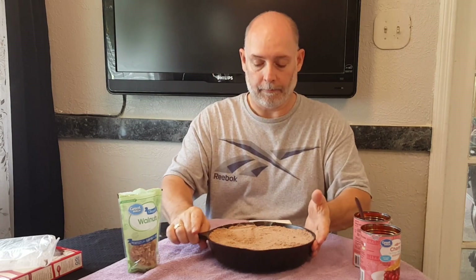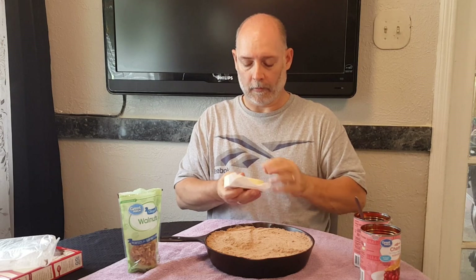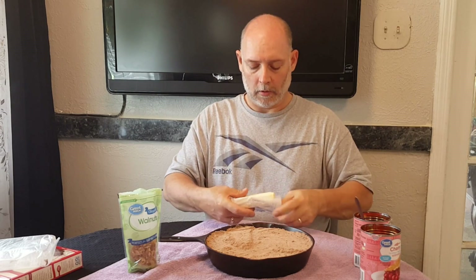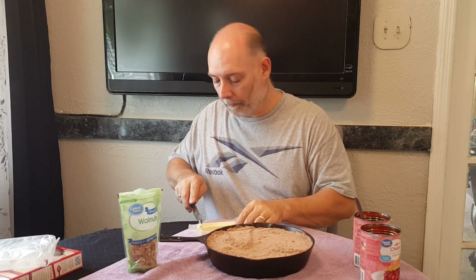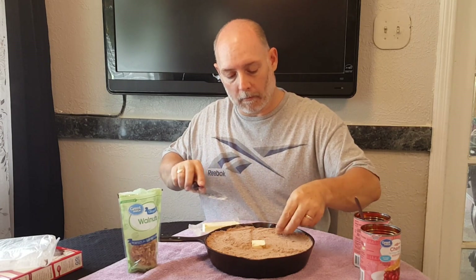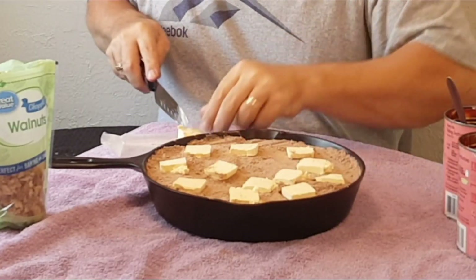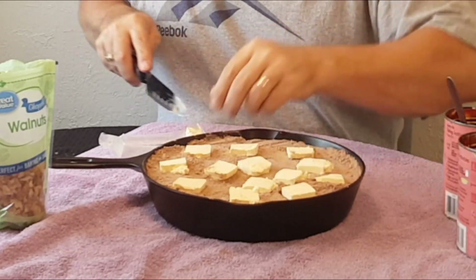Our final ingredient: one stick of butter. We're gonna cut this up into small pats or small little slices, just kind of evenly spaced out.